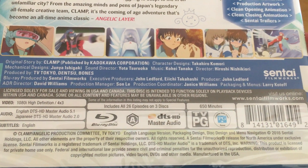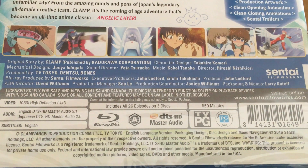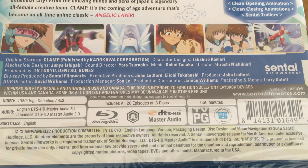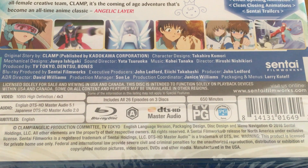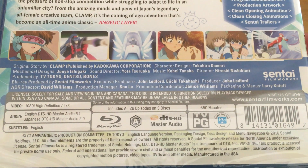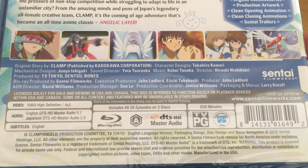After that, we have a selection of screenshots and the technical details. The bonus features are worth noting, as I think Sentai Filmworks have tried to bring over as many bonus features from the original DVD releases as possible, so kudos to them there.